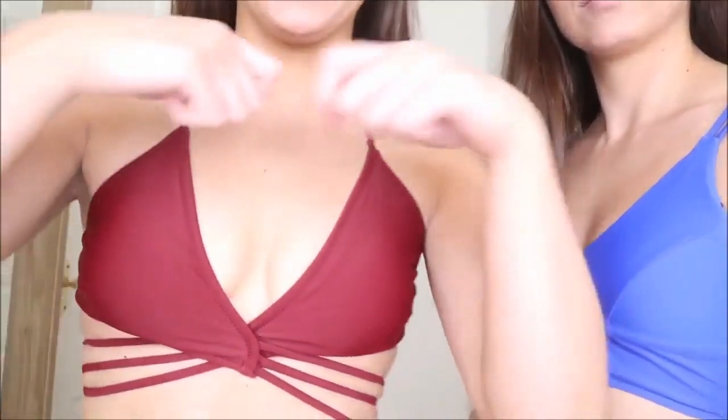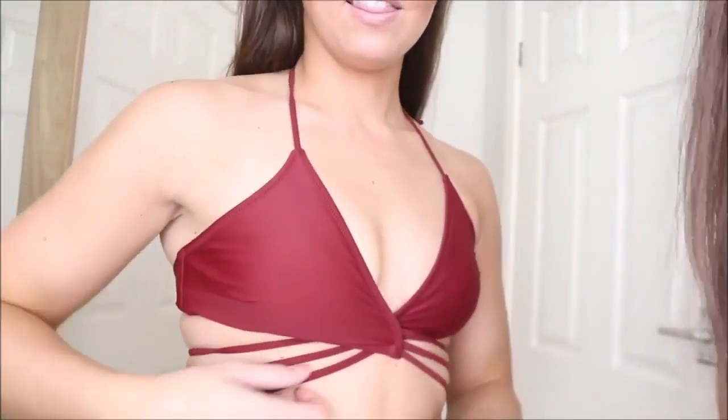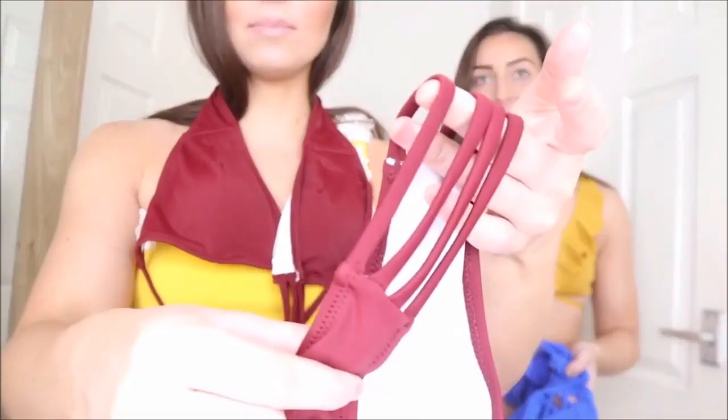Let's talk about the maroon one first. I put it around my neck, cross it over and pull it out the back, then tie it at however tight you want. The straps can move a little if you have OCD about that, but if you pull them tight they don't move much. The bottoms have three straps at the top and four at the bottom — so nice! I really like the color; I don't own any maroon bikinis and this one is amazing.